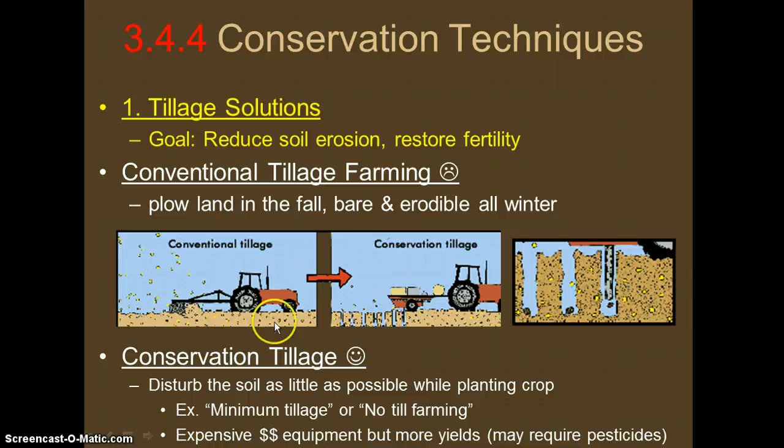Conservation tillage can either be minimum tillage or the farmer may decide not to till at all — both are considered conservation tillage. The hope is not to disturb the soil, and if they do, to do it as little as possible while still planting crops. The equipment, which usually puts holes in the soil to aerate it, can be expensive, but it should yield more crops and be better for the soil long-term. However, it may require more herbicides and pesticides.